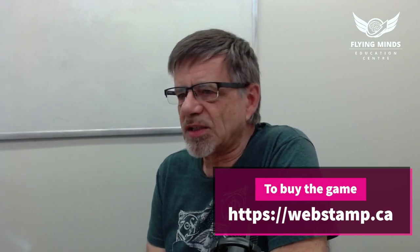How can people get their hands on this game? If they want to try it out, you can come into the Flying Minds Education Center on Friday at 5 p.m. here at Willow Park. You'll find Renee or myself a lot of times, and we can help you learn the game and understand the rules. There might be other players who already know how to play — we have three or four boards here ready for you to try out. And if you really like it, you can go online to webstamp.ca and order it. The rules are available in English and French on the website.